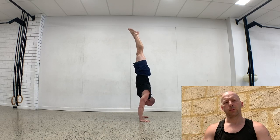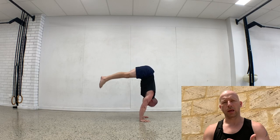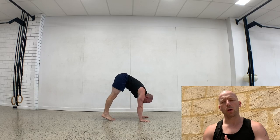That big swing of the legs going up means most people will overshoot. Especially with the pike, if you struggle with it, train the eccentric — kick to handstand either freestanding or up to the wall, and then practice the eccentric back down.